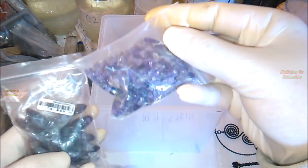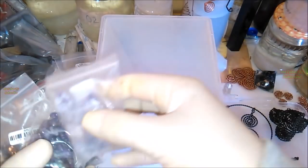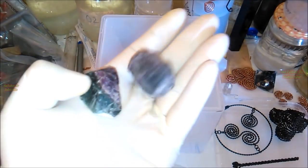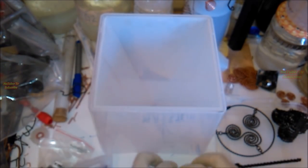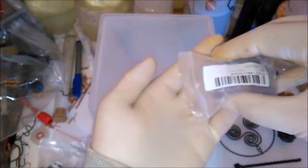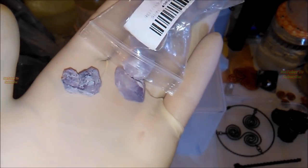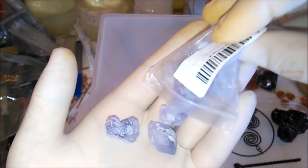Here we have some of the crystals that we will use for making the orgonite. We have three types: amethyst, clear quartz, and fluorite crystals. We can use different types of crystals according to the purpose that we want to use the plasma orgonite pyramid, and as many as we want, so we can make it stronger energetically.